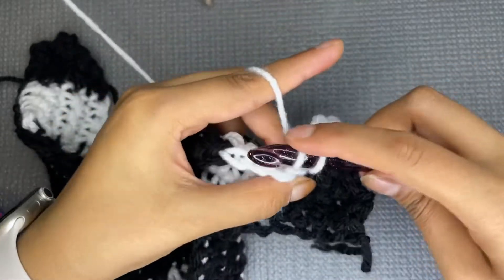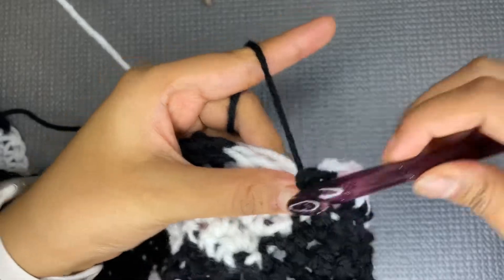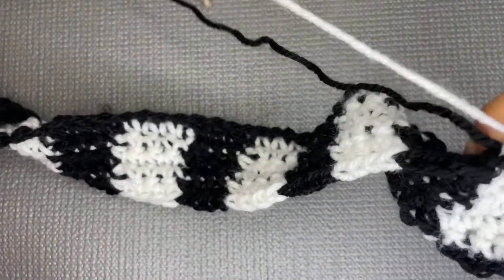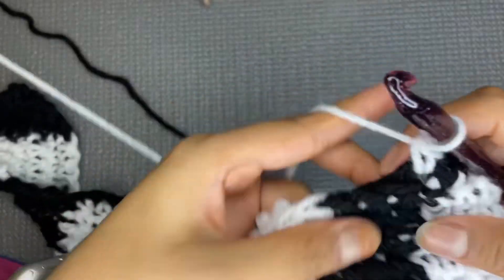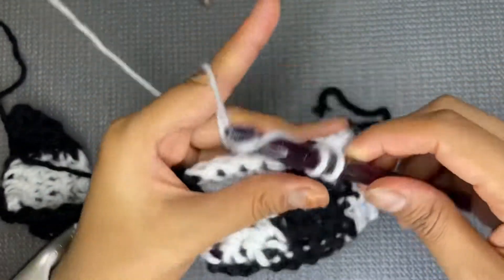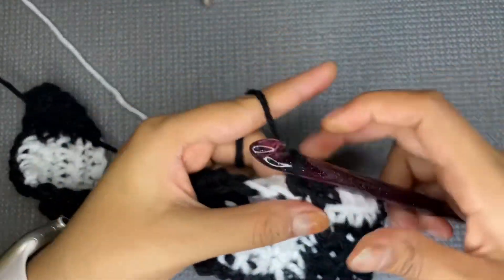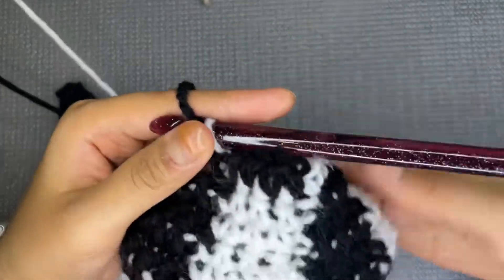On the fourth stitch, change the yarn. Now you will see the checkered pattern starting to appear. As you change yarns, the black and white pattern will alternate and the checker pattern will become visible.